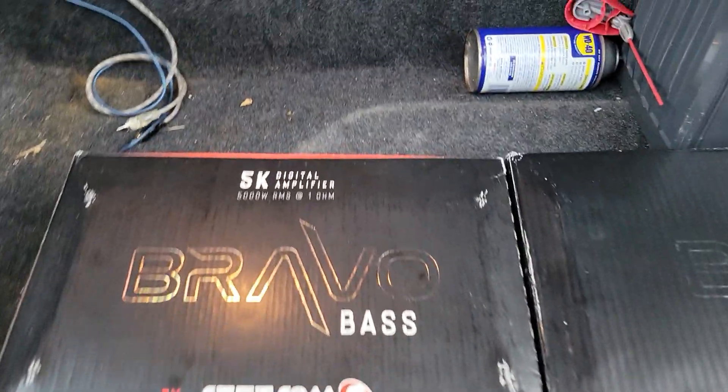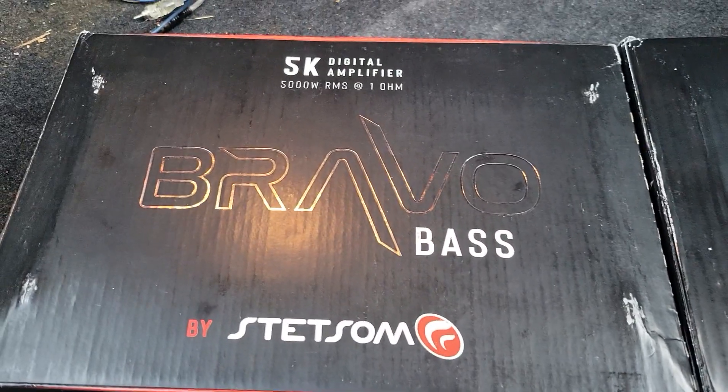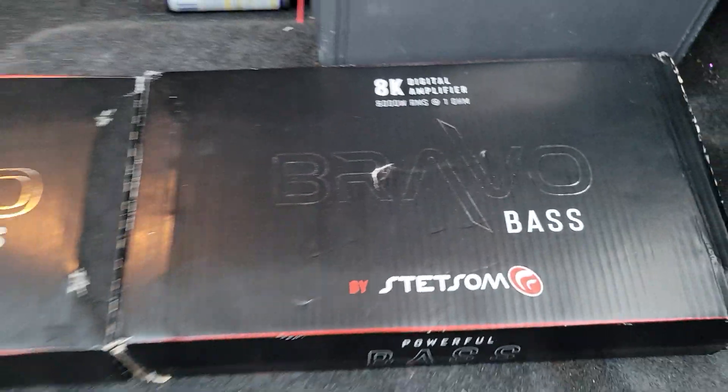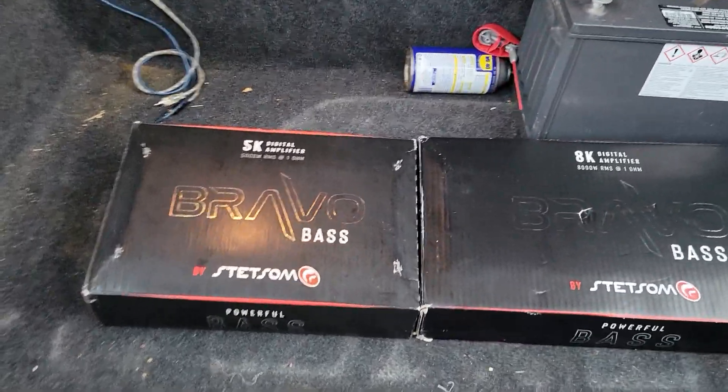All My Life Base is here. We got a Bravo 5K, just came in the mail. We already got the Bravo 8K, but as you can see, there ain't no comparison. But we will unbox them.